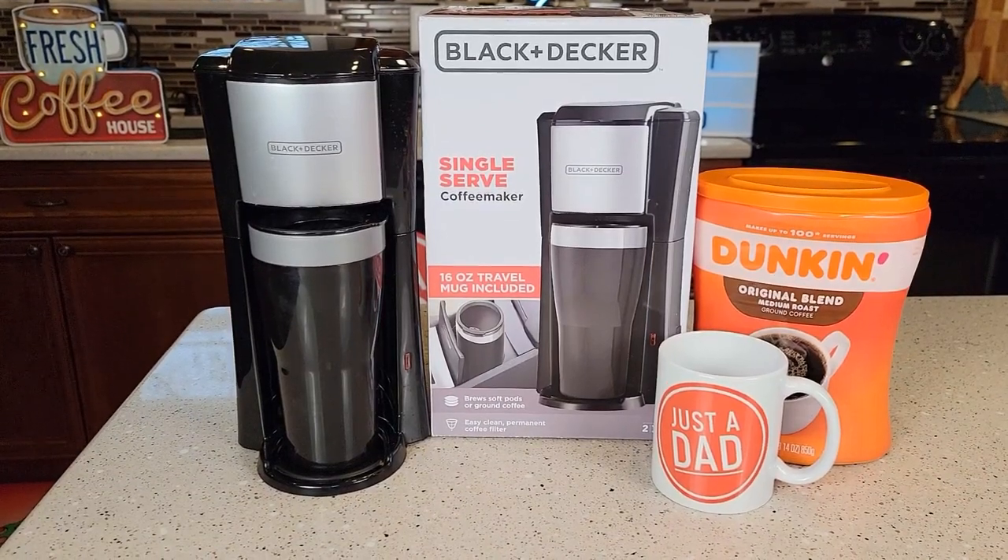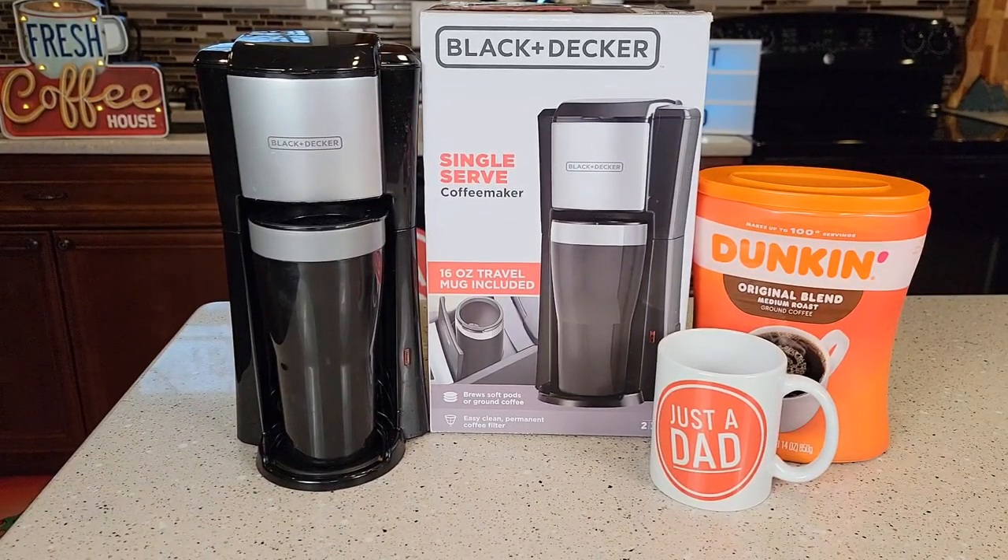Hello everyone, this is Just A Dad. Today I'm going to do a review on this Black & Decker single serve coffee maker.